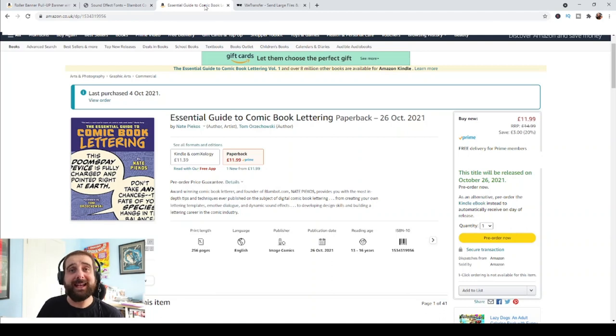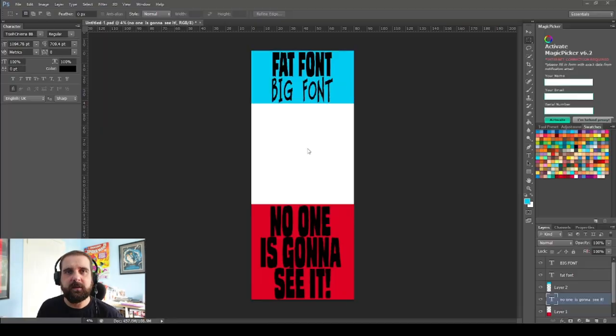Nate actually has a book about lettering coming out at the end of this month. I've pre-ordered it and you should too if you've got any interest in what comic letterers do. I'll put a link in the description if you want to get your hands on that book.